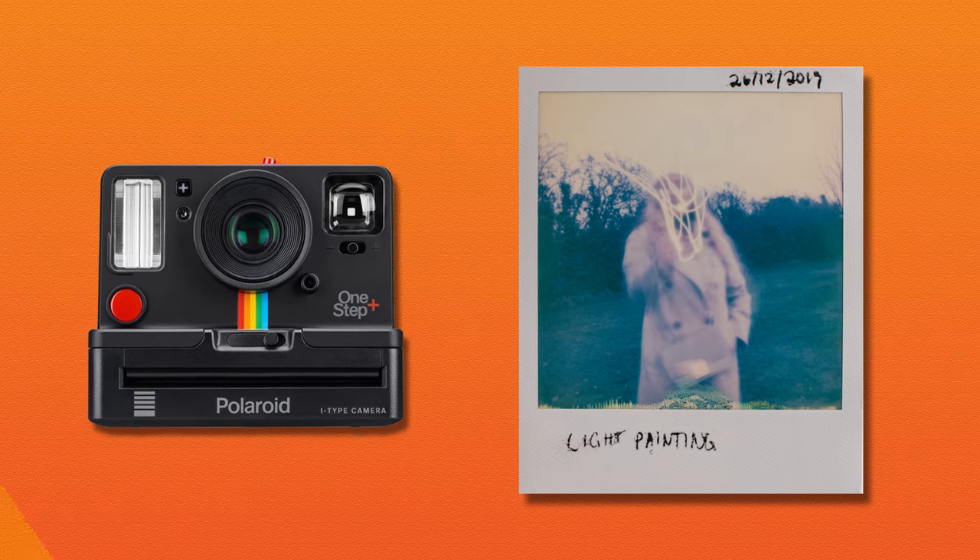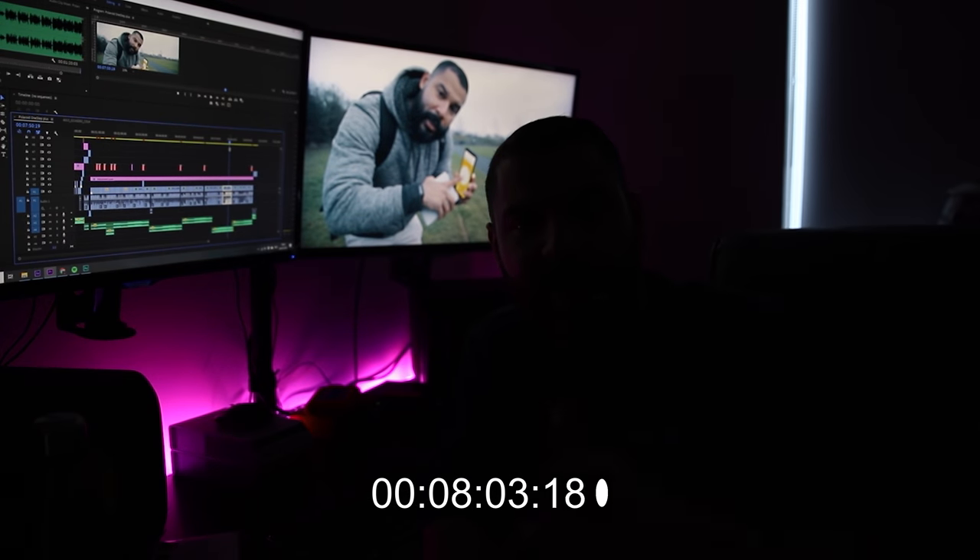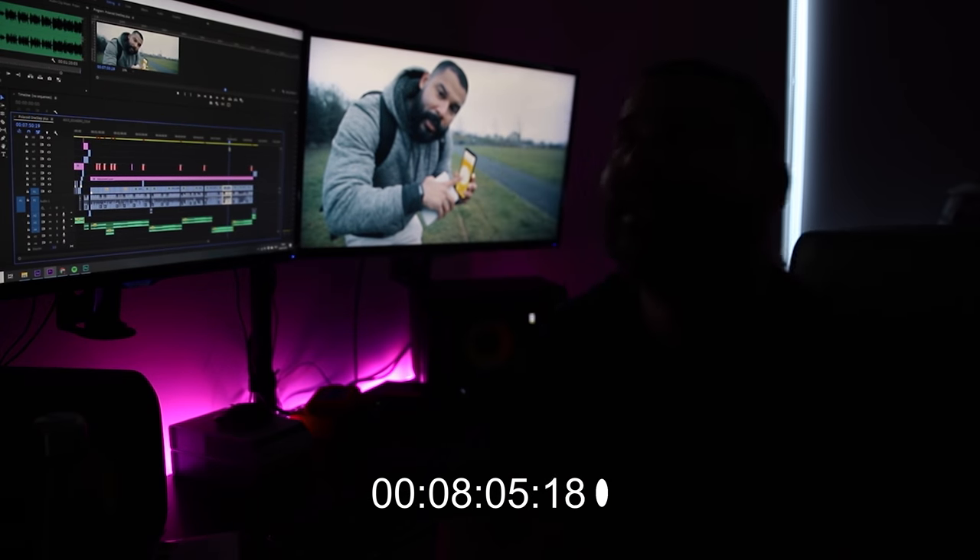It's getting dark so we're heading back to the car — that's it for now. I decided to come back to the studio as it was getting very dark outside. Thanks for watching — if you're new here, please consider subscribing and check out my other videos.